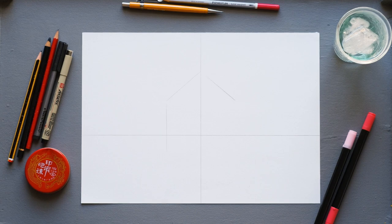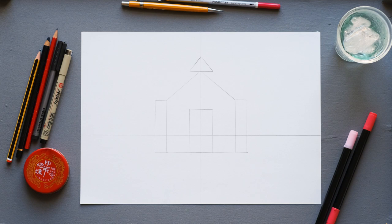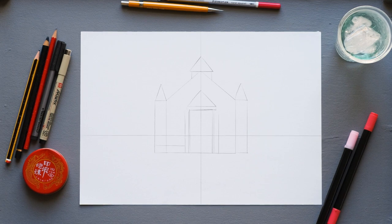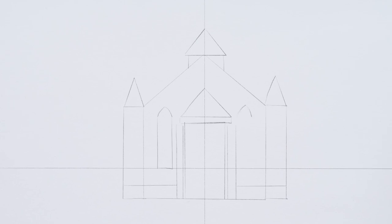Start by drawing your horizon line just below the halfway mark, then draw a simple house shape and add two rectangles on either side, add a simple door and a triangle on the top — that's going to be the bell tower. Add another two triangles on the other two sides and then a triangle on top of that door, then fill in a little bit more detail. These are the main windows and you can begin to see it's taking the shape of the chapel.